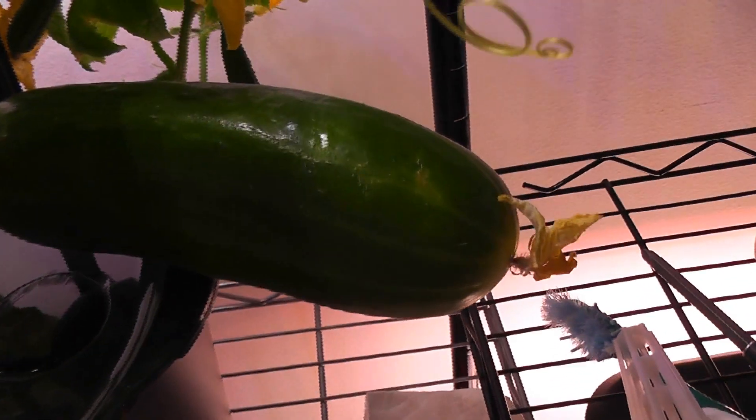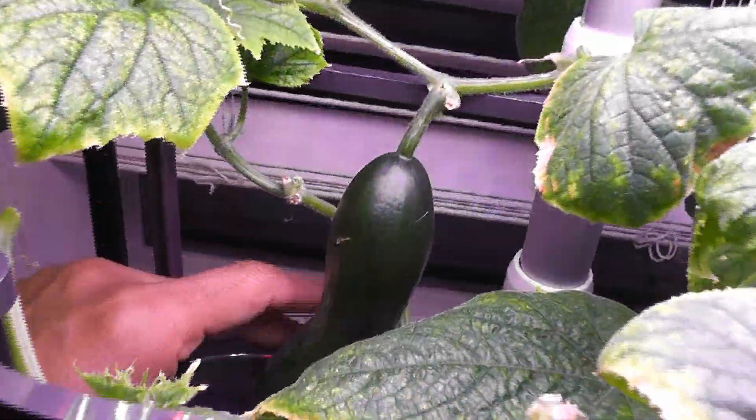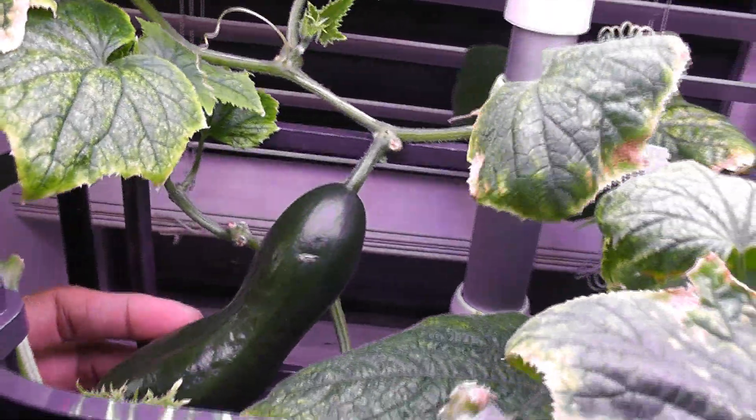Day 81: in Bounty Basic, the first cucumber is ready and I will harvest it now. In the Elite, I have already harvested five cucumbers so far and four more cucumbers are getting ready.